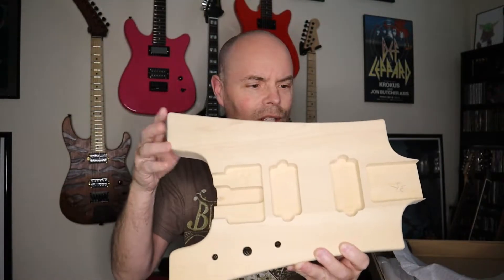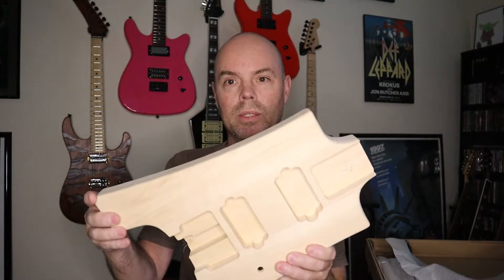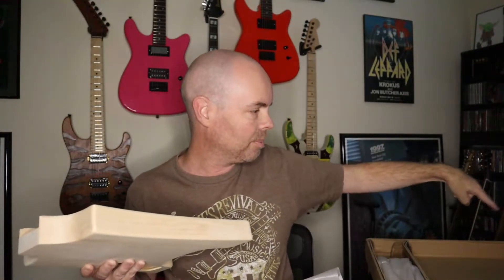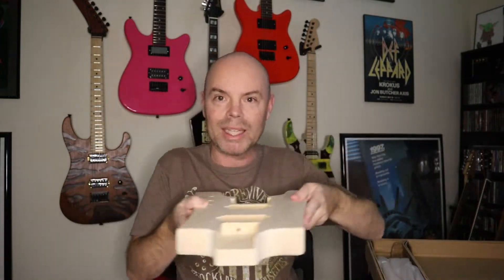I think it's a whammy bridge — I'm not totally sure, I won't know until I take out all the parts. The body's made of basswood, and it's pretty smooth, on par with the other made-in-China bodies I've bought. There wasn't a whole lot of padding in the box, just this thin layer of foam. They must have one size fits all for the boxes — the space is basically big enough to fit a Strat body, so this was sliding around during shipping from New Jersey to California. But there aren't any dents or gouges in the body. Good job, UPS.